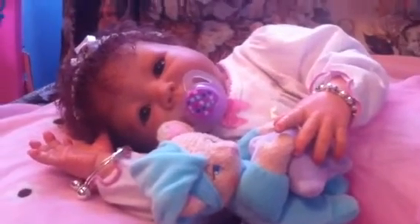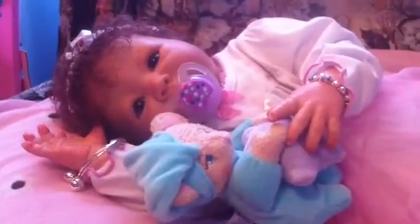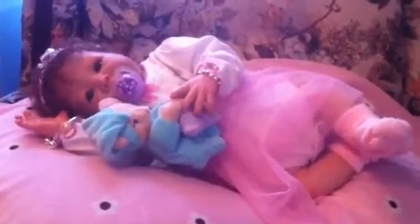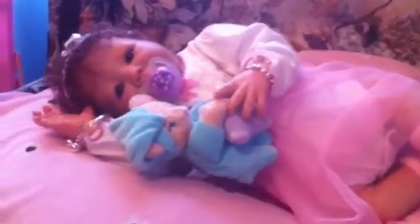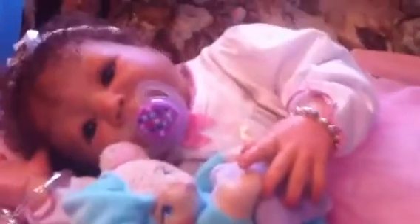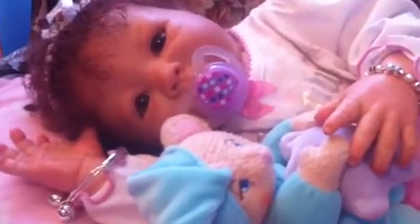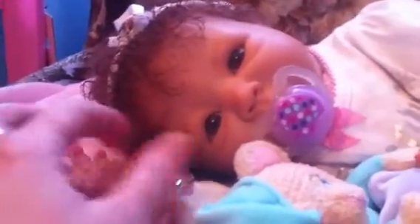Hi everyone. I just wanted to show you Aubrey. I just finished reborning her actually this morning, so I wanted to show you a video. She's actually my second reborn that I've made, and I'm going to show you all her stuff — her hands, her little feet. Here's her little bracelet. I actually got this off of eBay. I thought it looked cute on her. And then here's another little bracelet she has — one of her aunties was nice enough and made that for her and sent it.